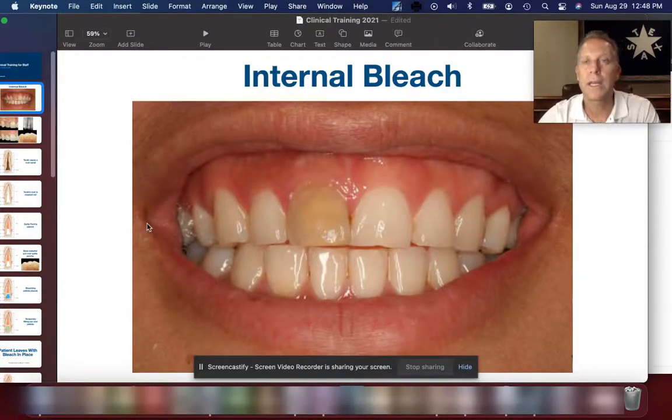This video is going to be on internal bleaching. Sometimes patients show up at our office and they have a dark front tooth — not because they have a calcified canal, but because they have a root canal system inside the tooth that has become necrotic or dead. It needs to be cleaned out, and when that happens we can also bleach the tooth from the inside out. I'm going to go through the process of how that happens.